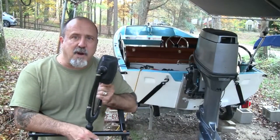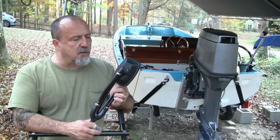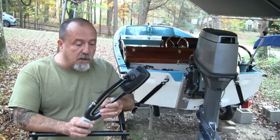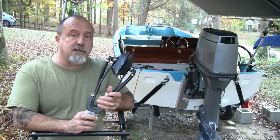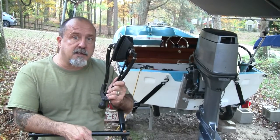That one did surprisingly good. I say surprisingly because in my experience in the past this one hasn't done that well on Yamaha engines, but for whatever reason today it just wanted to outperform. I'm actually quite impressed with it, so let's go on with the testing and see how the other ones do.